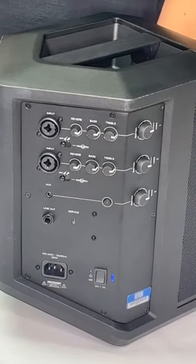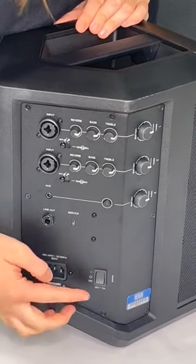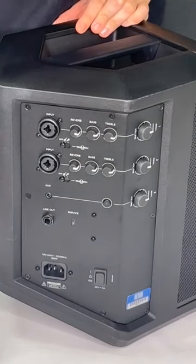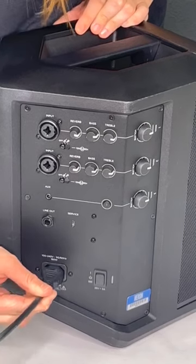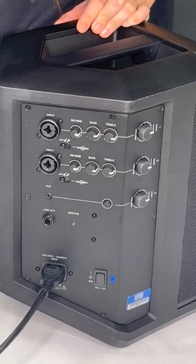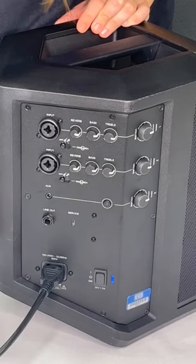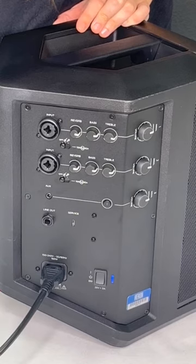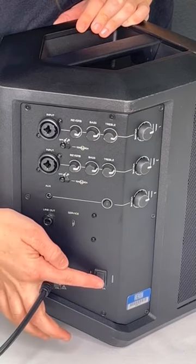If you need to charge the battery while using the speaker, first place the speaker in standby mode by switching the power button to the neutral position. Plug the power cord into the connector located on the bottom of the control panel and plug the other end into the electrical outlet. Once connected, you can continue using the Bose.